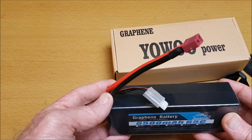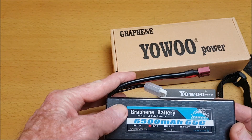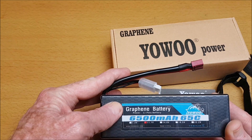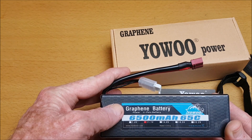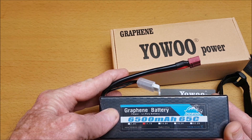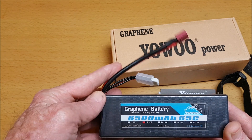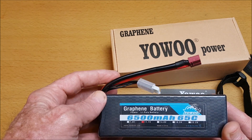A nice size — looks very good quality. Being a graphene battery, it is usually good for greater power output while remaining cooler, and should also have quite a good duration. It is suitable for a lot of RC models.